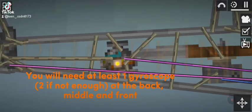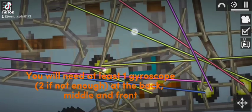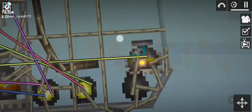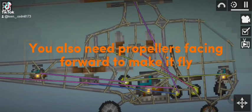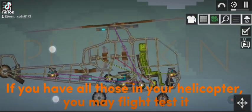I got you. You will need at least one gyroscope, two if not enough at the back, middle and front. You also need propellers facing forward to make it fly. If you have all those in your helicopter, you may flight test it.